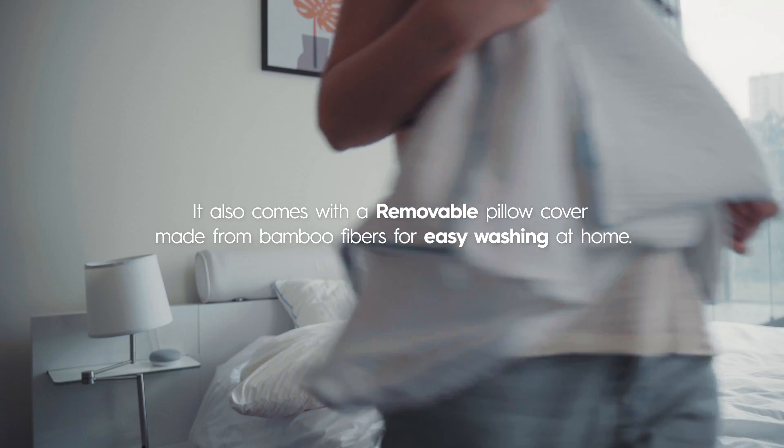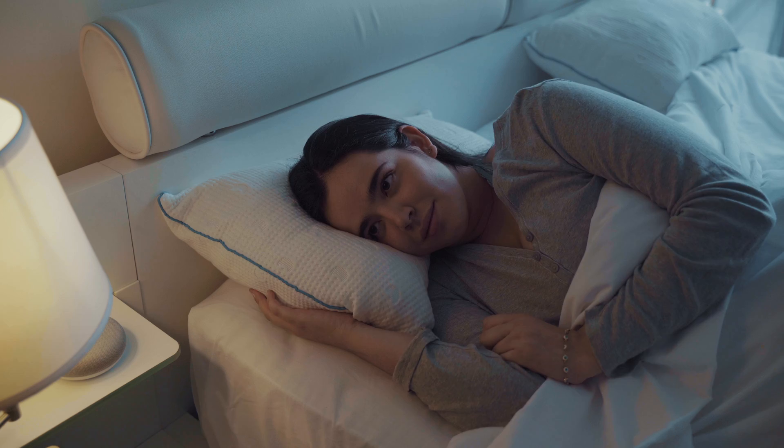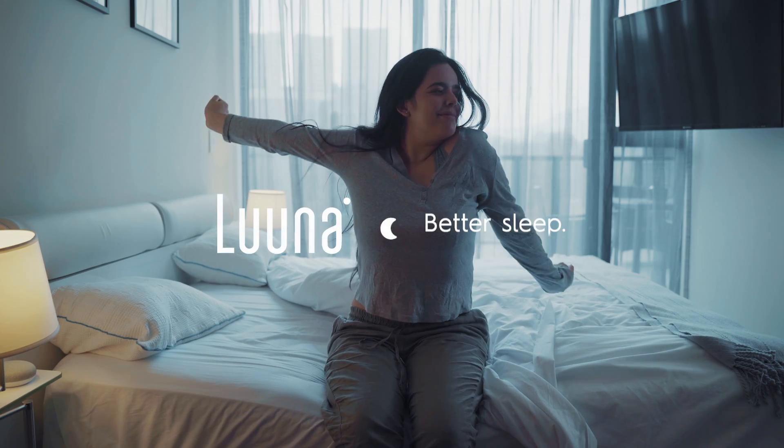It also comes with a removable pillow cover made from bamboo fibers for easy washing at home. It's no secret that a better night's sleep starts with your pillow. Luna — better sleep, better days.